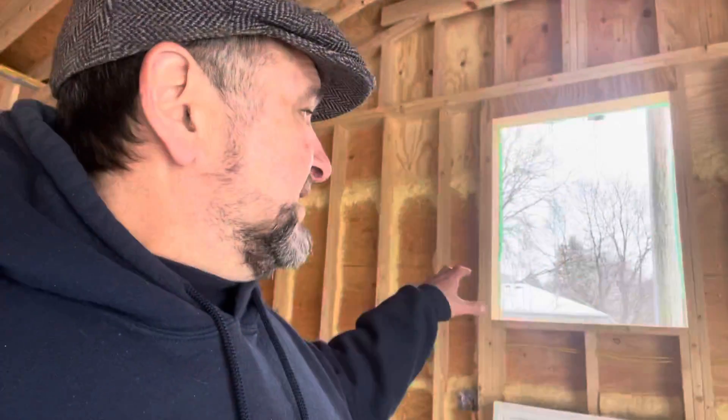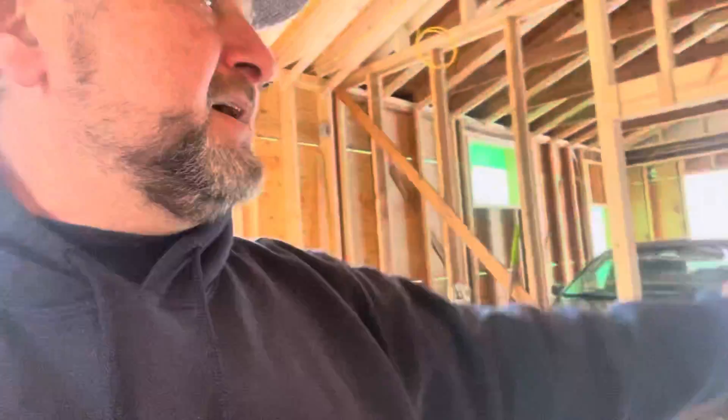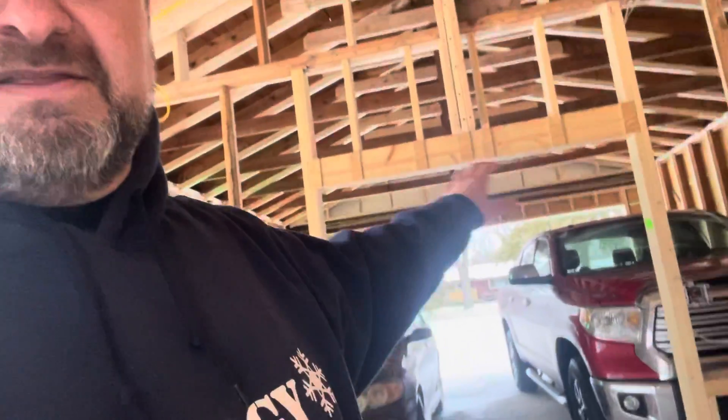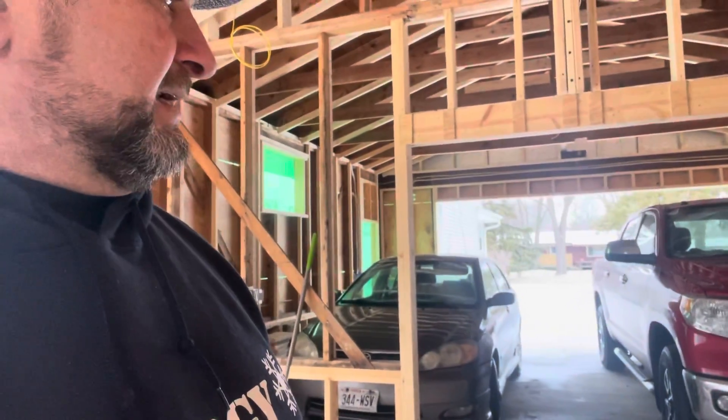This is a triple pane window that we're going to be putting in here. I'm putting this in on the south side because that's where it's going to get the most light for the largest percentage of the day. This is a nine-foot door, so we're not going to use this as our main door — that's going to stay closed most of the time. And this is going to be the man door where you can just enter and go in from the main garage.